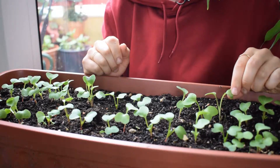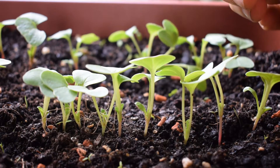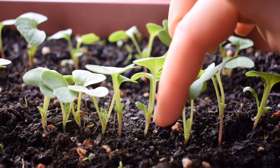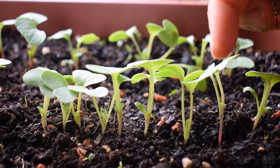You just have to thin them out. Normally you leave around one inch to two inches between each radish seedling. This is going to depend on the variety that you're growing — some radishes are larger, some are smaller. Just look on the packet or do a bit of research on the variety that you're sowing to find out the optimum distance between each of the seedlings. I normally leave mine around one to one and a half inches.